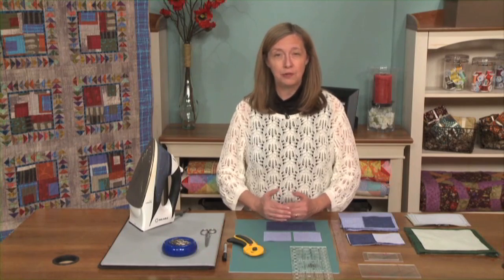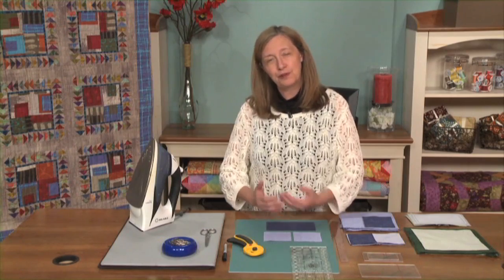Flying geese have long been a popular unit in quilts, both in traditional quilts and they remain popular today in many modern quilts. Flying geese are basically a configuration made with three triangles, one large in the center and two on the side that create a rectangular shaped unit. I'm going to show you several methods for making them, but first the reason for making them is because they can add motion to your quilt.